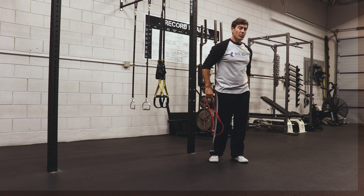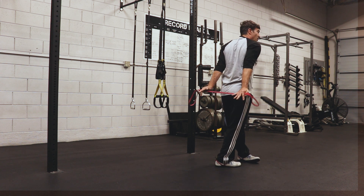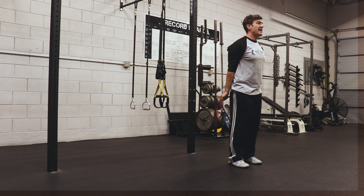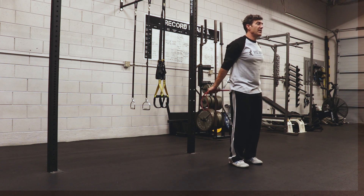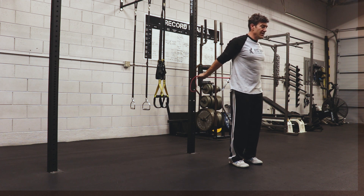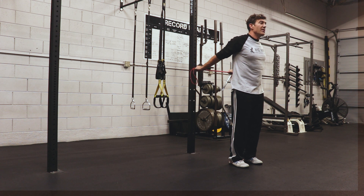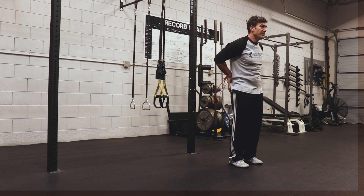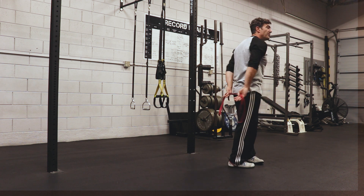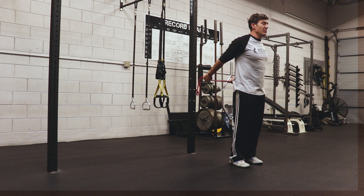Another one I like is the opposite — we're going to do a little extension, bringing the band behind our back. You can do either grip; I'll do both. I'm going to grab overhand, shoulders down, tuck my pelvis, and extend this way. I'm pulling my rib cage neutral and pulling my shoulder blades down as I extend — not dropping forward. The closer your hands are, the harder; wider gives a little more range of motion. Then we're going to flip it so palms are upward, shoulders down, and get that extension without moving the rib cage.